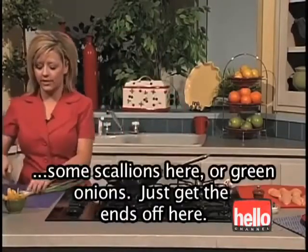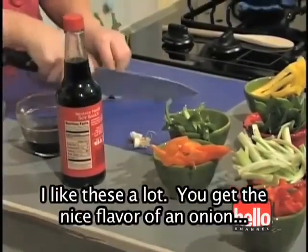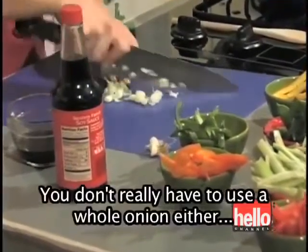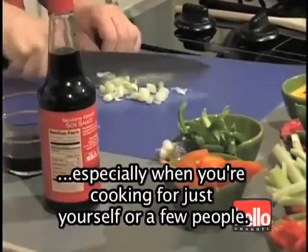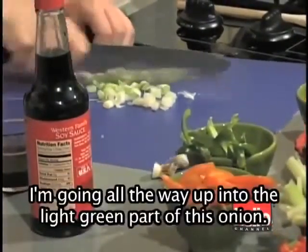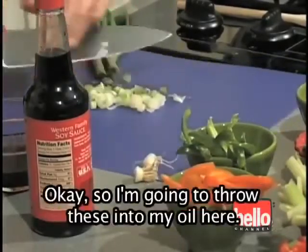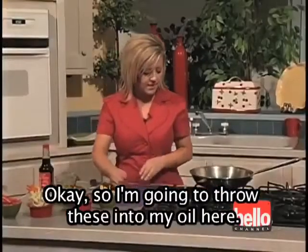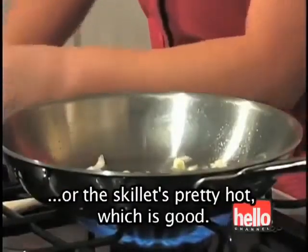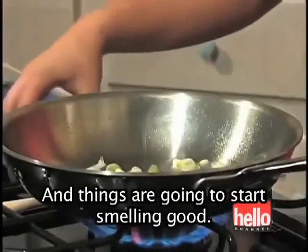While that heats up, I'm going to chop some scallions — or green onions. Just get the ends off. I like these a lot; you get the nice flavor of an onion and it's a little bit of an easier process. You don't really have to use a whole onion, especially when you're cooking for just yourself or a few people. I'm going all the way up into the light green part. I'm going to throw these into my oil. You can hear them sizzle — that tells you the skillet's pretty hot, which is good.